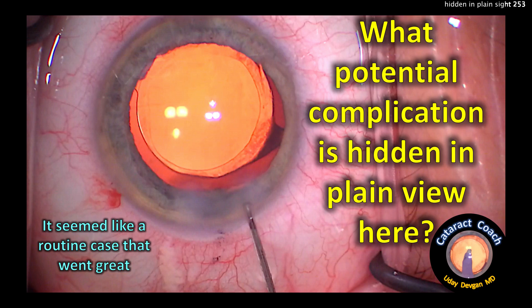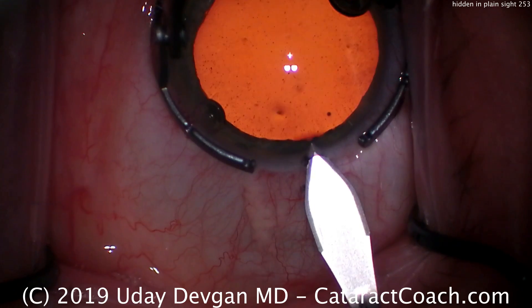cataractcoach.com. What potential complication is hidden in plain view here? Look carefully, it's right there. It's hard to tell.